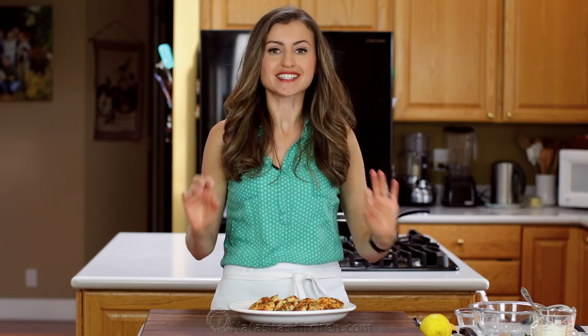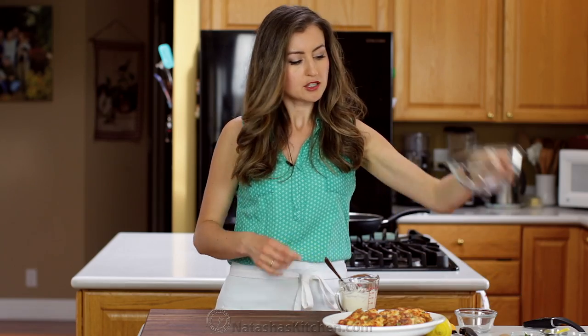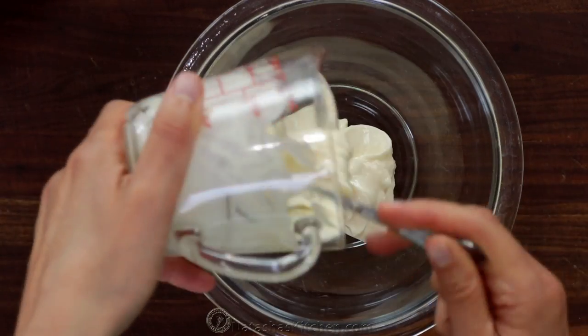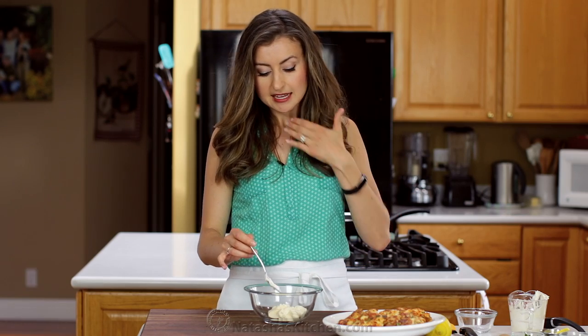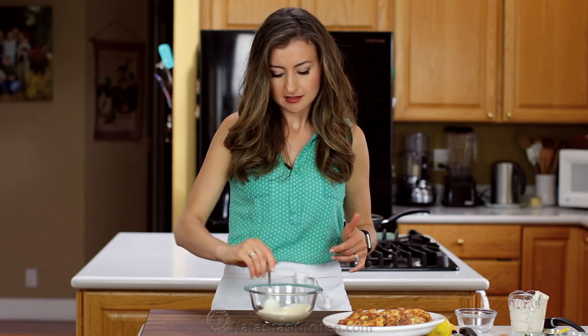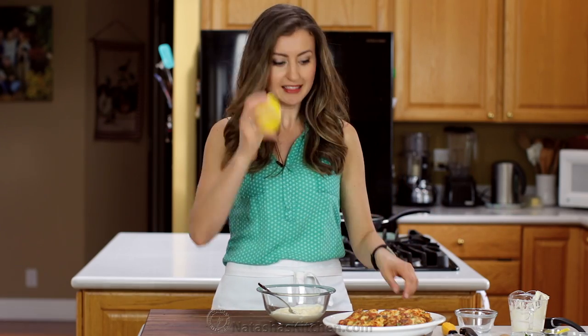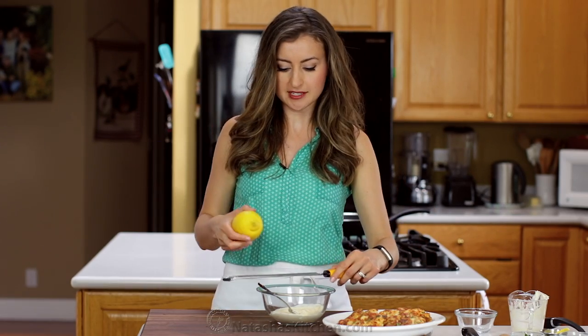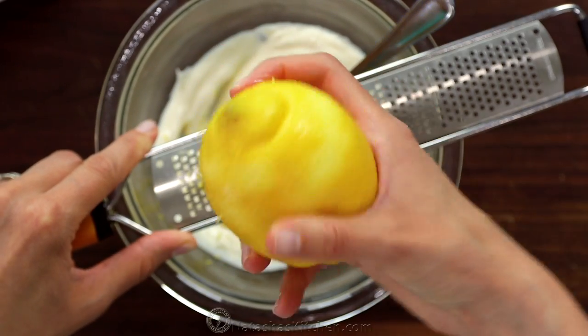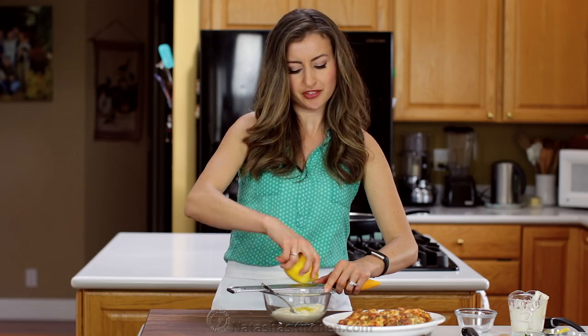Now for the next step — the sauce. The lemon aioli is everything, so do not skip it. All you need is half a cup of mayo. A tip I learned: if you want any mayo-based sauce to be super creamy, mix it before you add anything else into it — that way you get rid of any little lumps and it becomes super smooth. Now we're going to zest a lemon and we'll need about a teaspoon of lemon zest. Make sure you're just getting the yellow part and not the white, because the white can make your sauces taste a little bitter — all the good flavors are in that yellow peel.